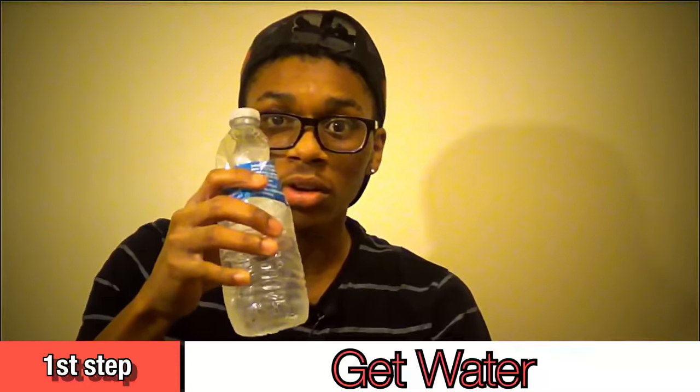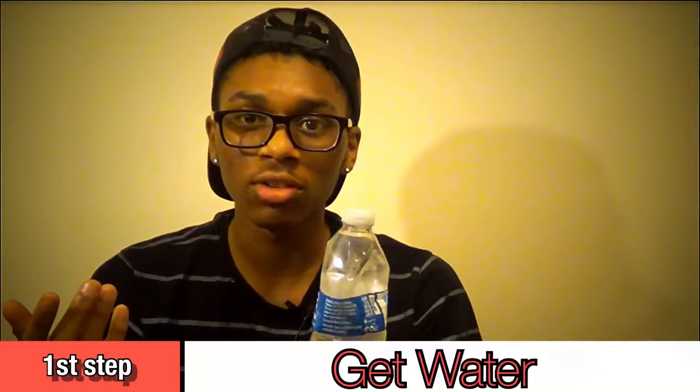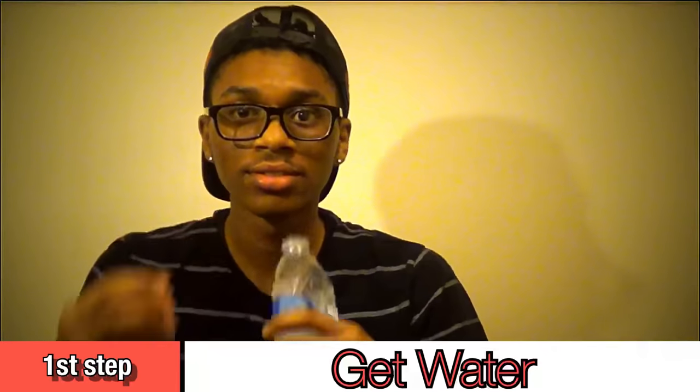Hello YouTube, welcome back to Show You How. Today I'll be showing you how to do the Mickey Mouse voice tutorial. The first thing you need is some ice cold water, or you can use regular room temperature water if you want. I'm gonna drink it.